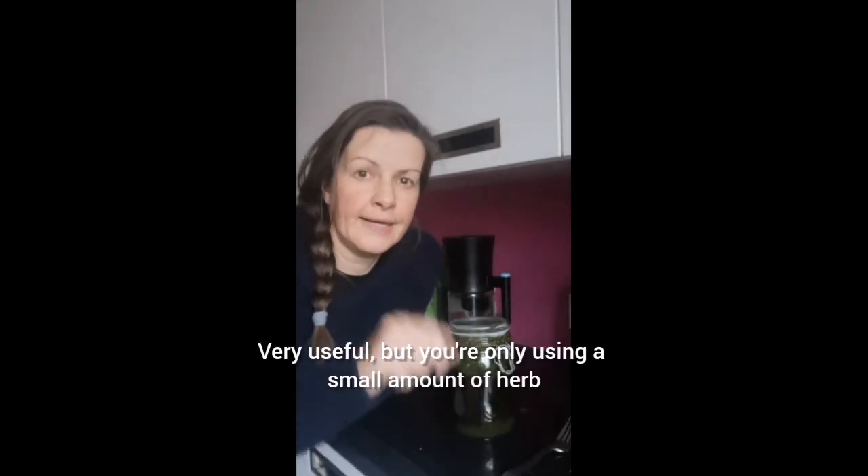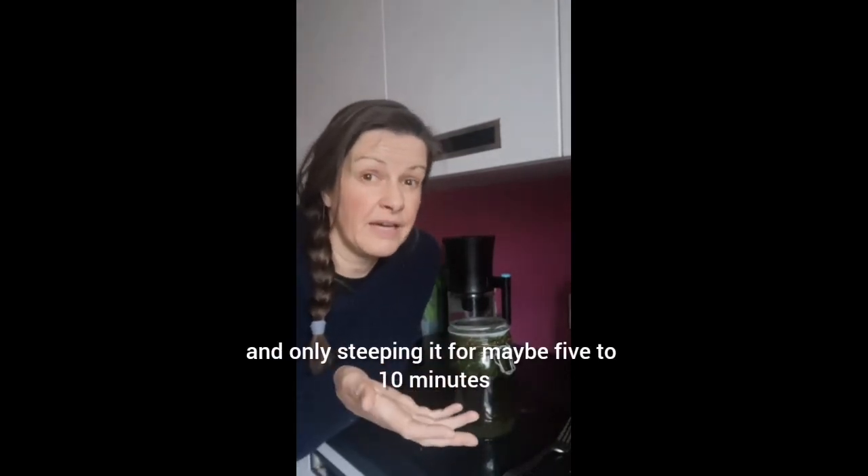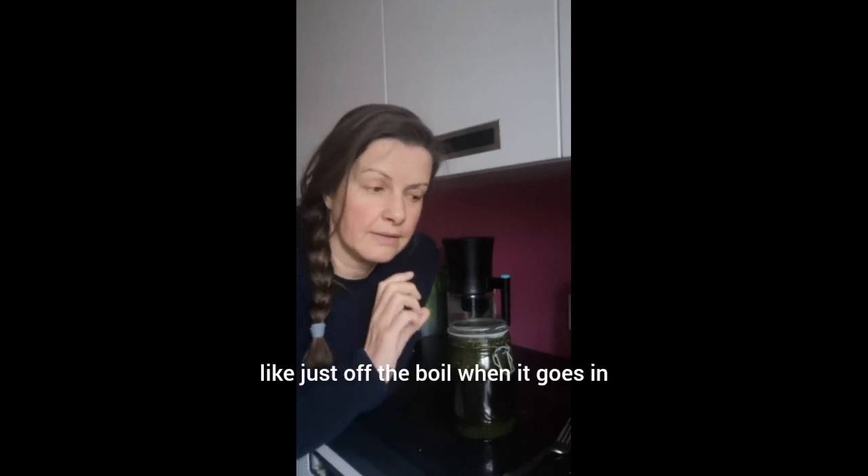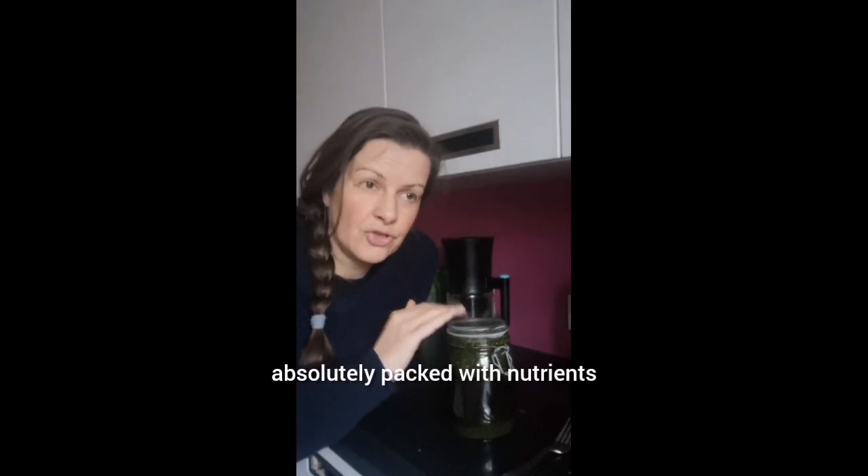You can use — and I do use — herbs and teas. Very useful, but you're only using a small amount of herb and only steeping it for maybe five to ten minutes, so you're not getting a really potent formula there. More herb, longer infuse, and the water must be boiling — just off the boil when it goes in. Absolutely packed with nutrients.